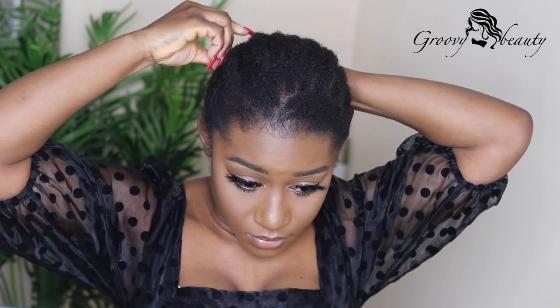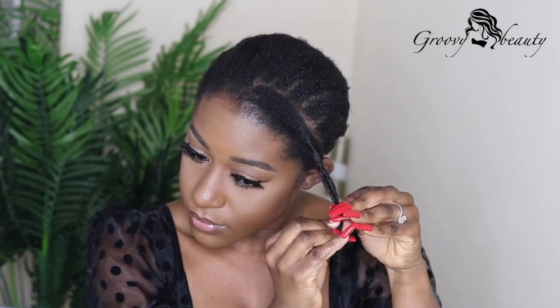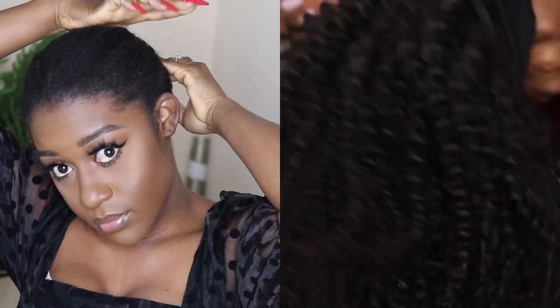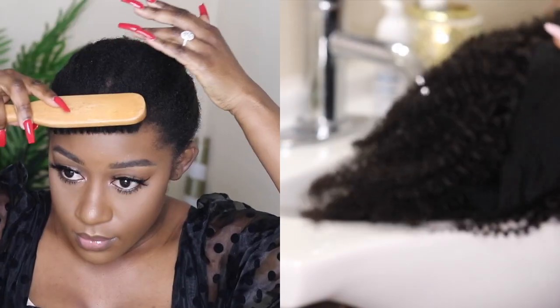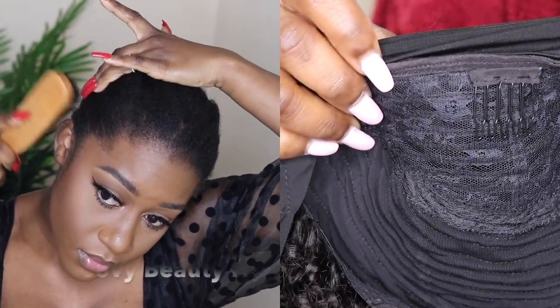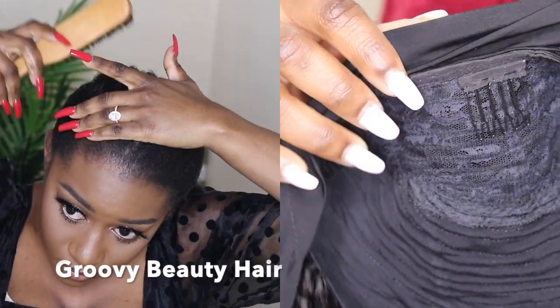I'll show you guys how I tame my really coily natural hair and the products I use to lay my edges, so that the headband wig will look more realistic with my nappy hair. I prepped the headband wig — it's a kinky curly Brazilian hair that I got from groovybeauty.com and I will leave all the details down below in my description box.